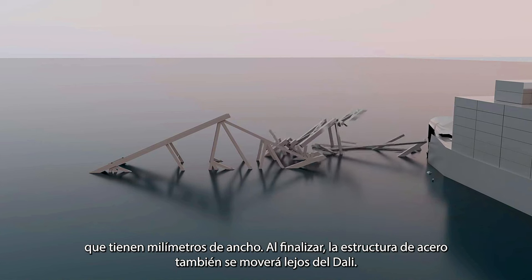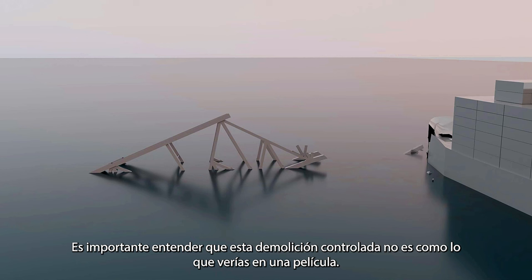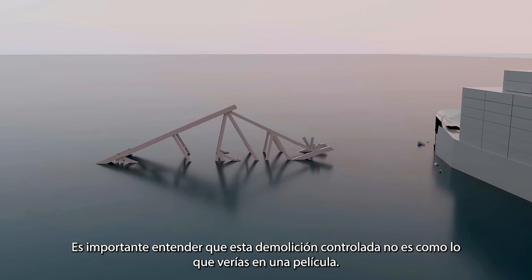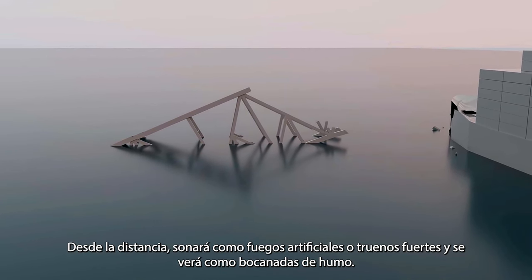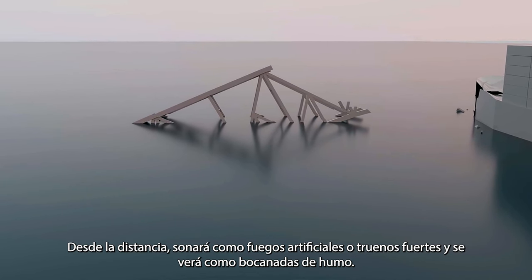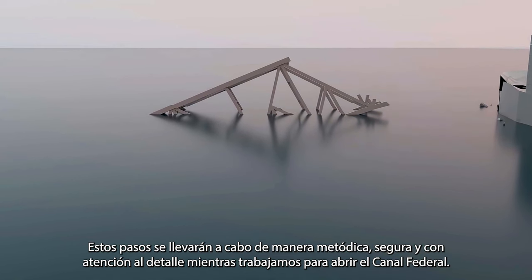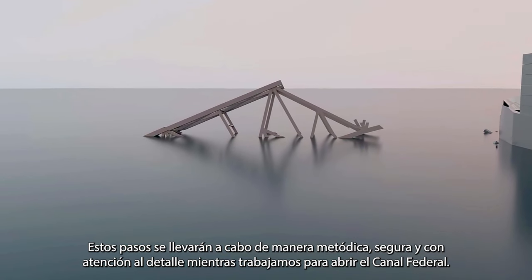Al finalizar, la estructura de acero también se moverá lejos del Dali. Es importante entender que esta demolición controlada no es como lo que verías en una película. Desde la distancia, sonará como fuegos artificiales o truenos fuertes y se verá como bocanadas de humo. Estos pasos se llevarán a cabo de manera metódica, segura y con atención al detalle mientras trabajamos para abrir el canal federal.